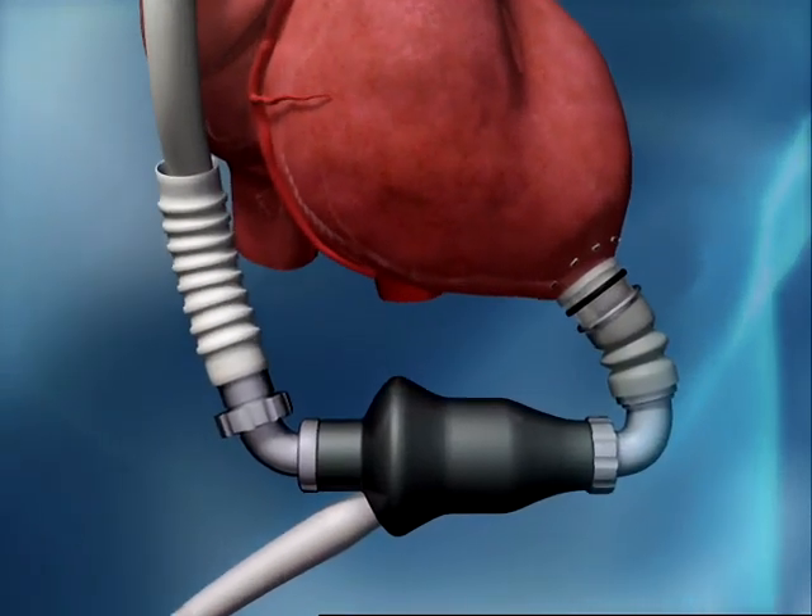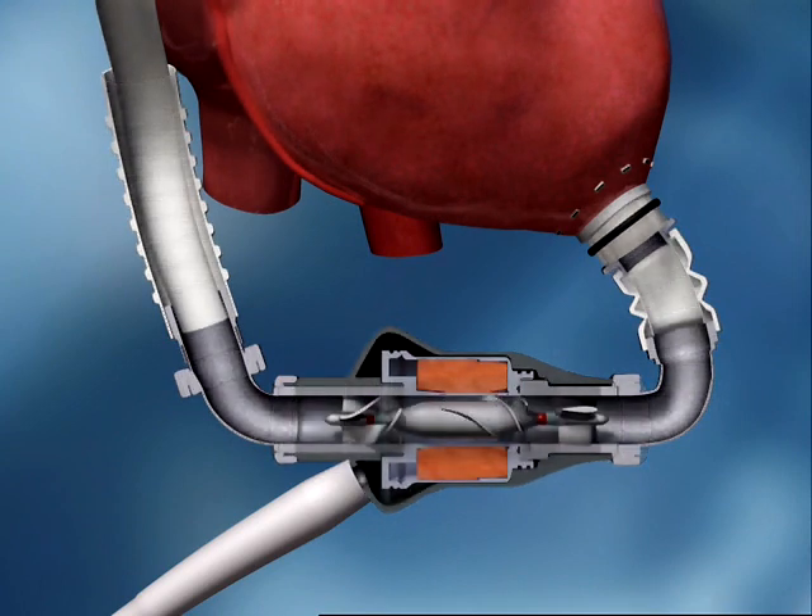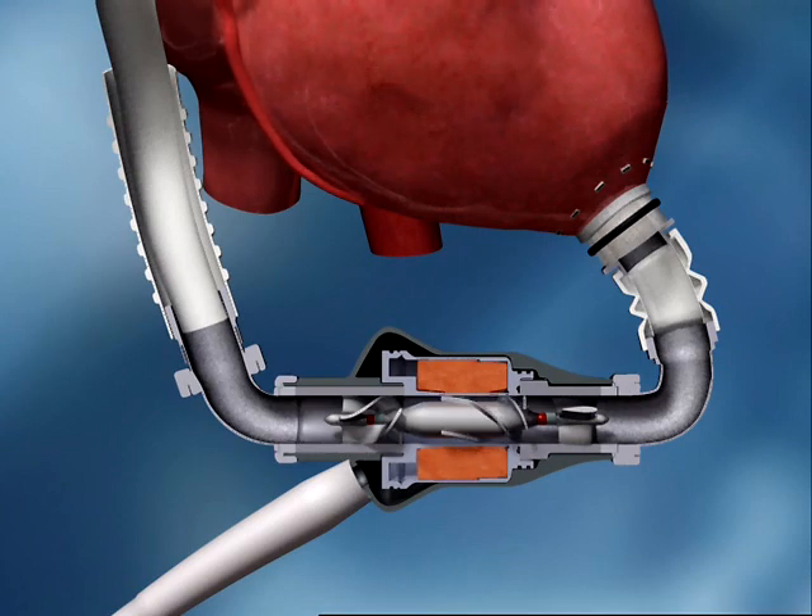60% smaller than currently approved implanted electric pulsatile LVADs and weighing only 400 grams, the HeartMate 2 incorporates precision engineering, a simple design, and 30 years of clinical experience. It is intended for long-term support as a bridge to transplant or for permanent implant known as destination therapy.